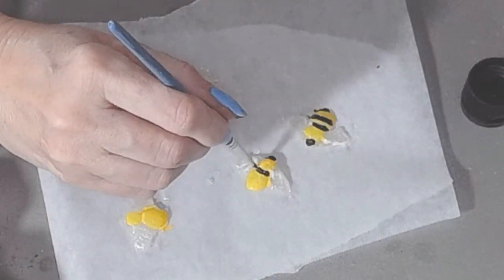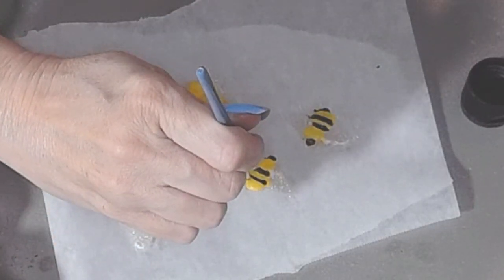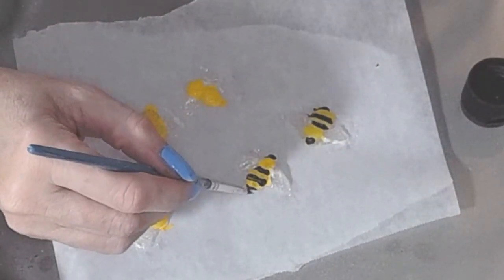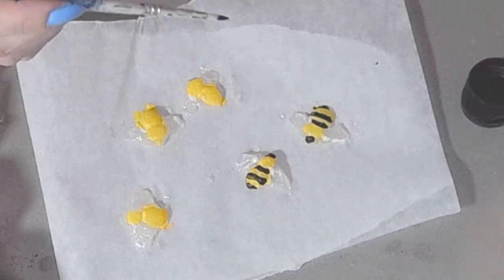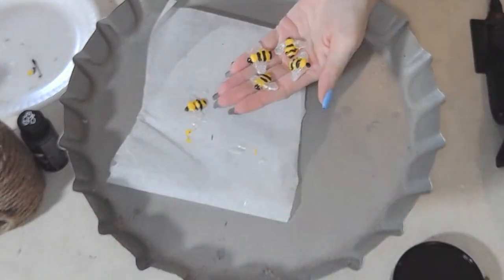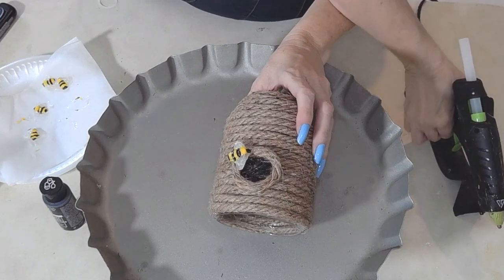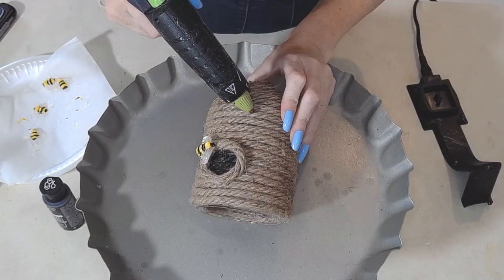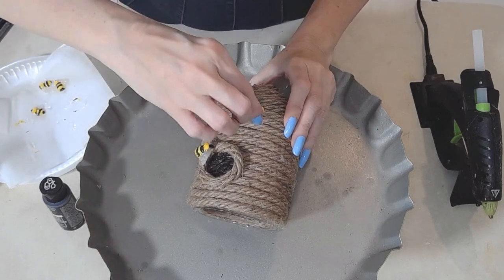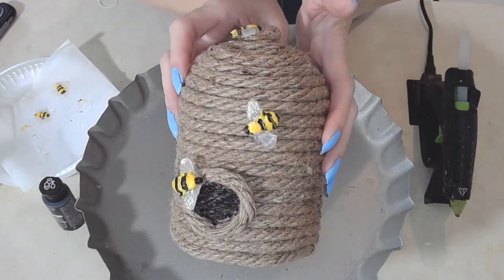Bumblebee, bumblebee! I can't sing any songs or I'll get in trouble — but remember 'Found a Little Baby Bumblebee'? Okay, I'll stop singing! Look at the bumblebees — aren't they cute? They're so adorable. Then all you do is glue your little bumblebees to your beehive, easy as pie. I don't think I spent more than two dollars total.